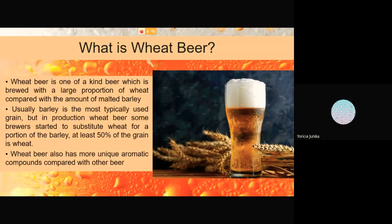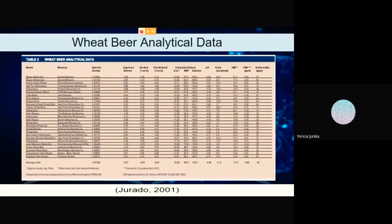Also, wheat beer has more unique aromatic compounds compared with other beer. This is the analytical data of wheat beer from several brands.